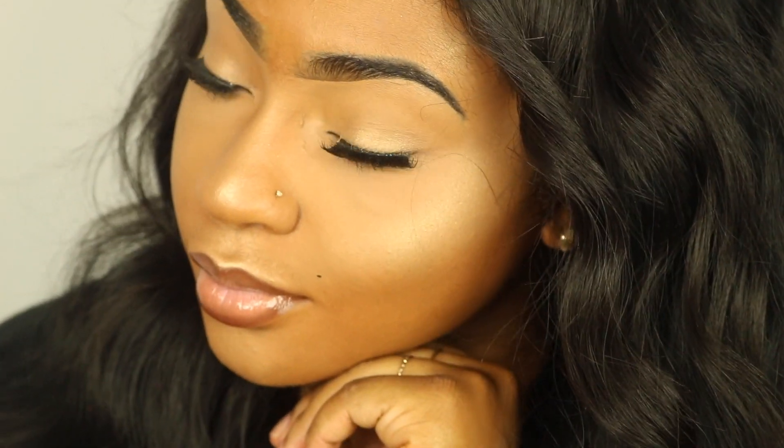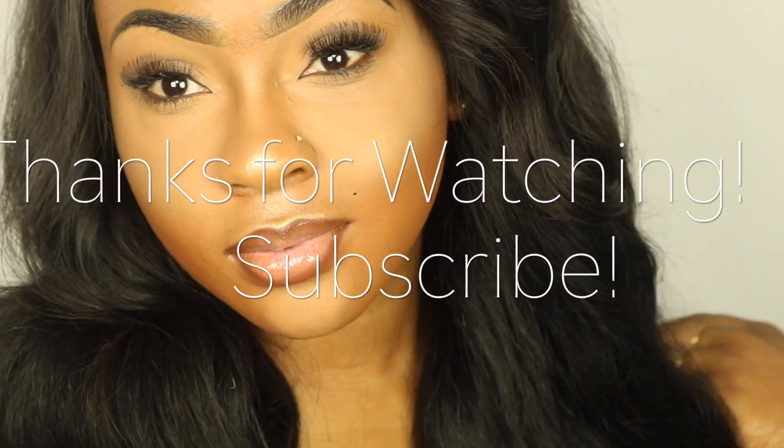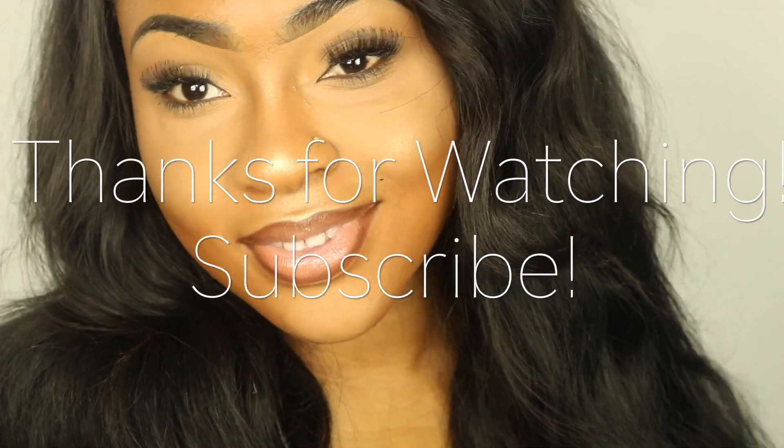This is pretty much the completed look — I hope you guys enjoyed this tutorial! If you are not subscribed to my channel, make sure you join the family before you go. I will be doing a giveaway very soon. Thank you guys so much for your love and support, and I will see you in the next video!